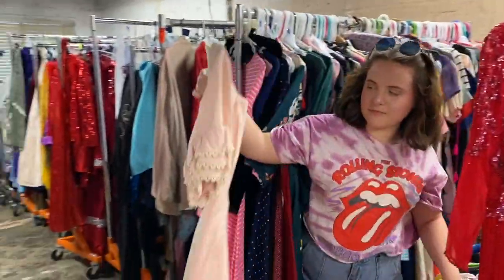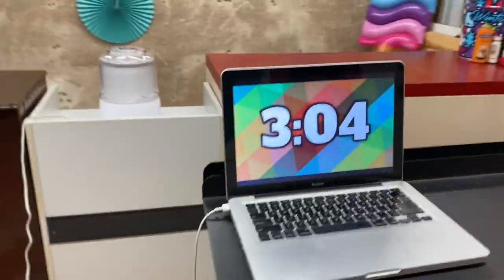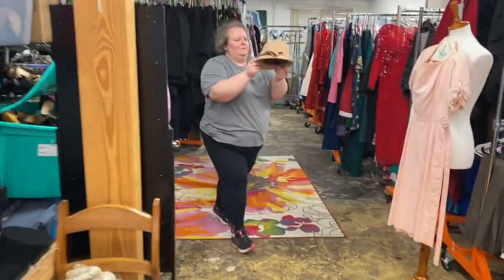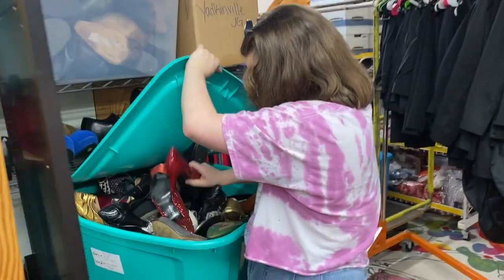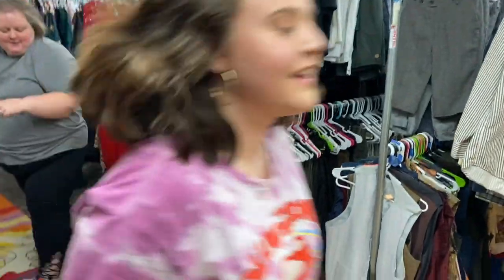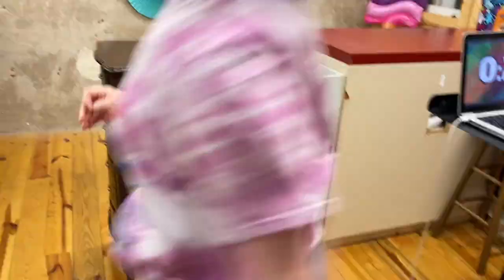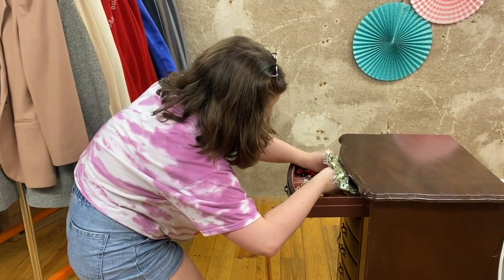Oh okay, a little lighter pink — that could be interesting. You've only got three minutes left, Nancy, so you better hurry up! Nancy, you have one minute left for your first look — the raspberry cheesecake. Is this your finished look? Are you going to try and get an accessory? You have 30 seconds left. You have 15 seconds left to complete the raspberry cheesecake costume look.